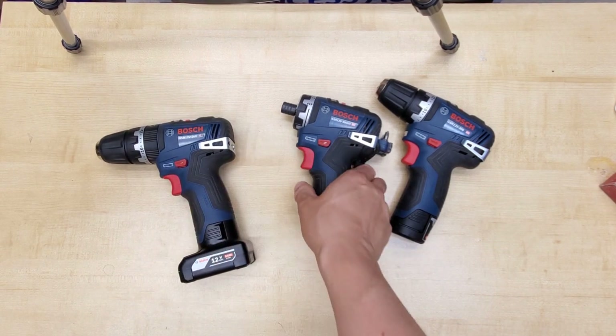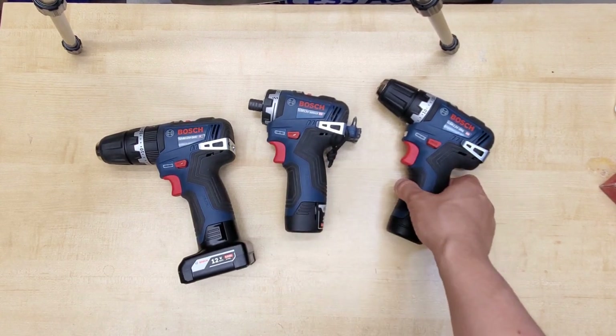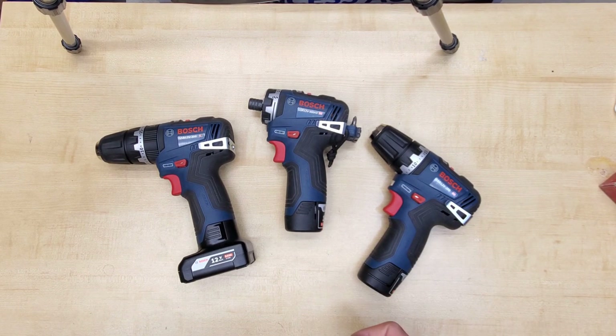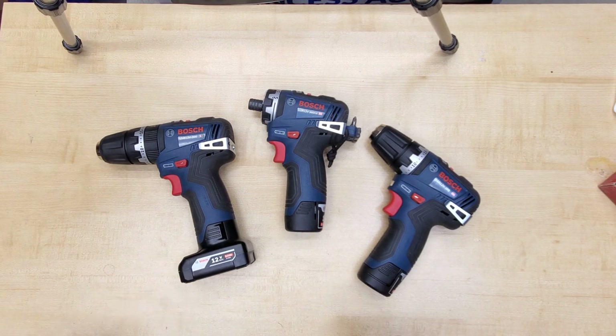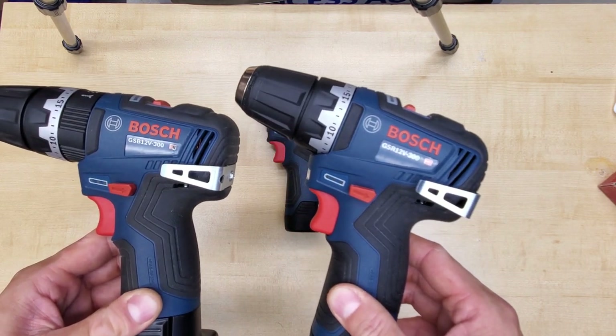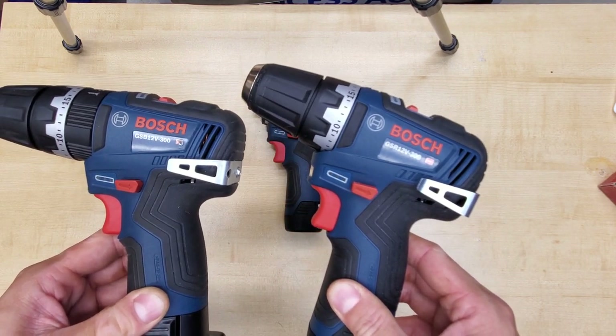Unfortunately, there is no new model of the impact driver yet, with the currently available PS42 from the first generation of brushless. As the name implies, all three models have up to 300 inch-pounds of torque.